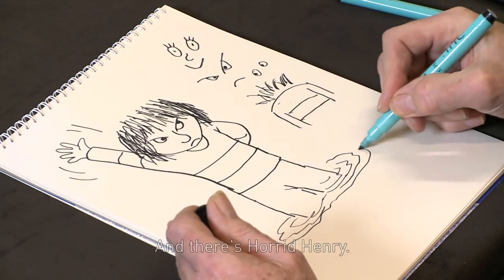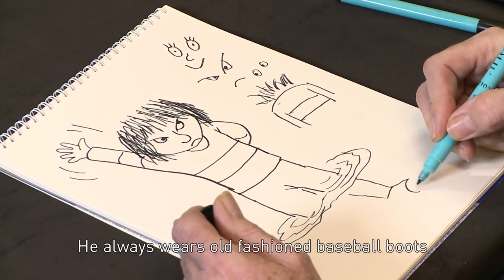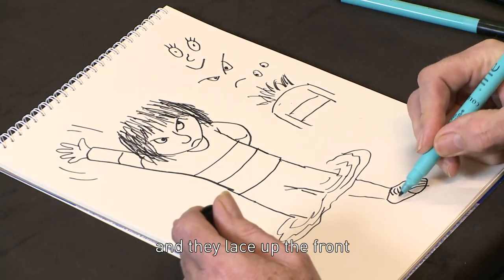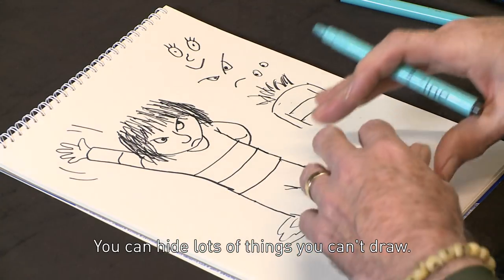And there's Horrid Henry. He does have feet — if you wanted to draw the feet, they'd be down there. He always wears old-fashioned baseball boots with those funny fronts on like that, and they lace up the front, if you want to draw those. But you don't have to — you can hide lots of things you can't draw.